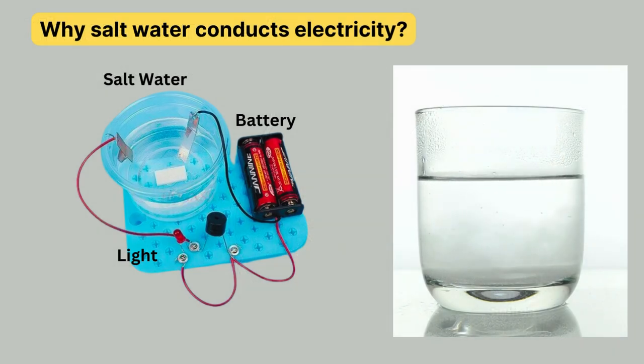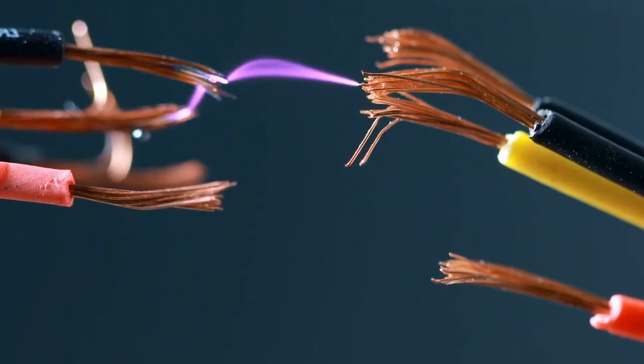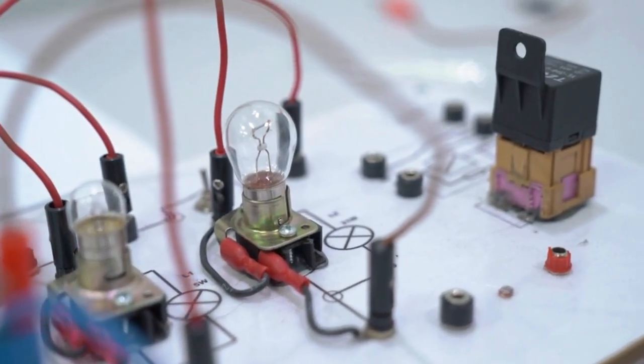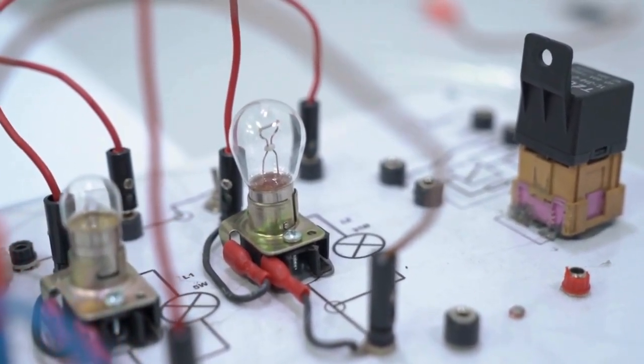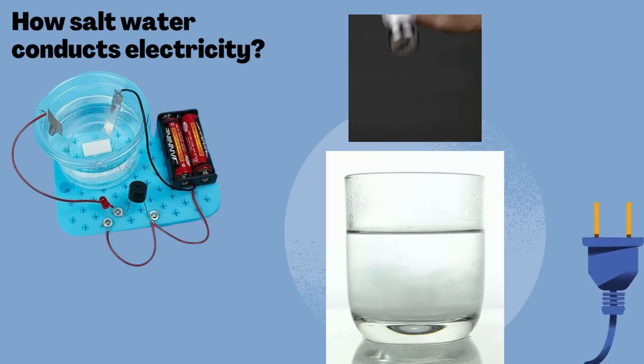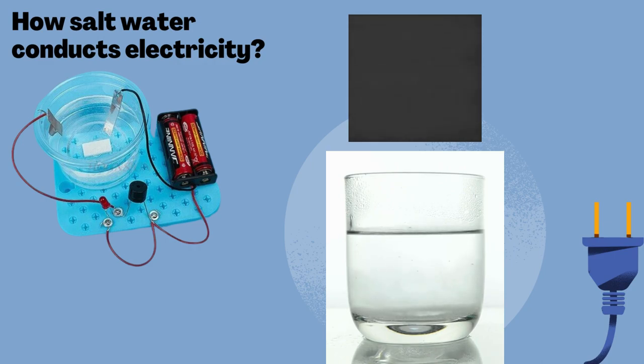To understand why salt in Play-Doh conducts electricity, we have to first understand what electricity is. Electricity is a steady flow of electrons or electrically charged particles through a substance. In some conductors, such as copper, the electrons themselves are able to flow through the substance, carrying the current. In other conductors, such as salt water, the current is moved by molecules called ions.